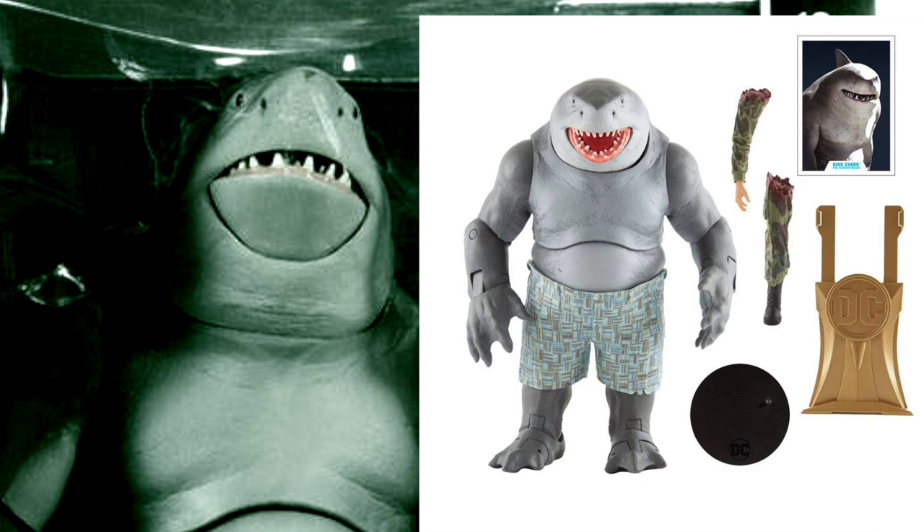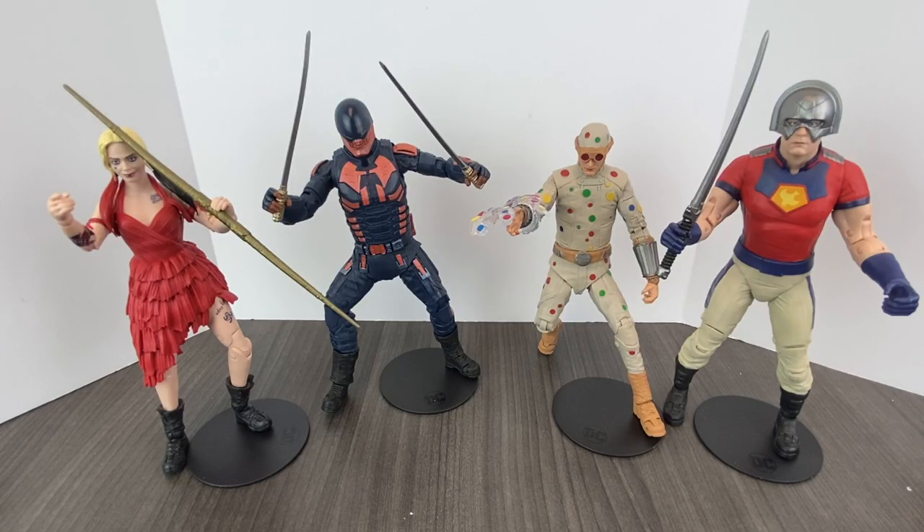We are going to be going over today the Build-A-Figure that comes with pieces for each individual figure. Here are the four figures that you had to buy to get King Shark. You could actually just buy King Shark, but I have not seen that figure just available yet. The variants of both Peacemaker and Bloodsport with their helmets off also look like they come with Build-A-Figure pieces. But these are the four figures — from left to right: Harley Quinn, Bloodsport, Polka Dot Man, and Peacemaker. Once you get those, you get all the pieces to put together King Shark.